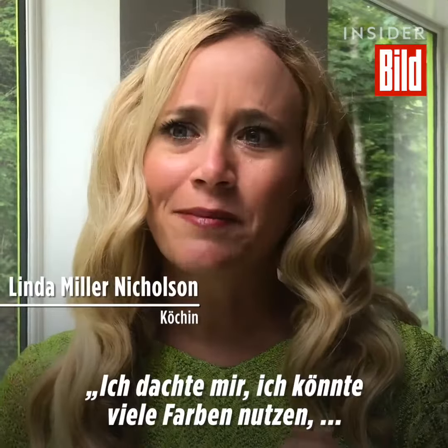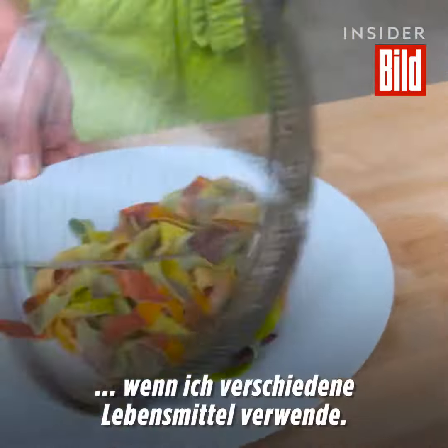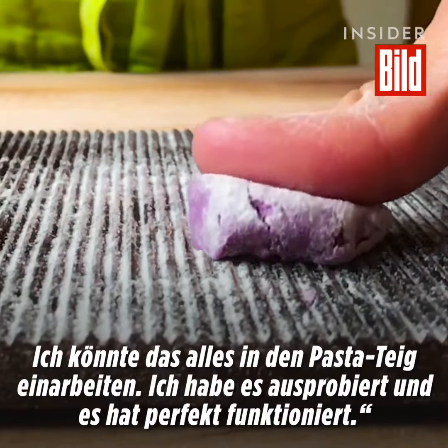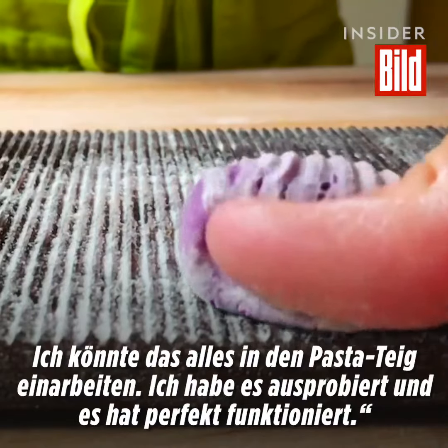I thought to myself, I could make a vast array of colors using all of the different vegetables, herbs, and superfoods out there. I could actually tuck that into the pasta dough. I tried it and it completely worked.